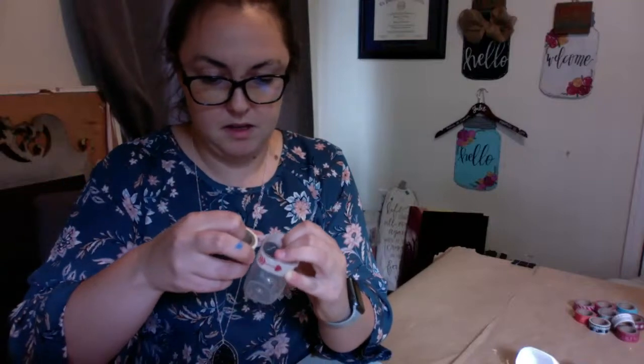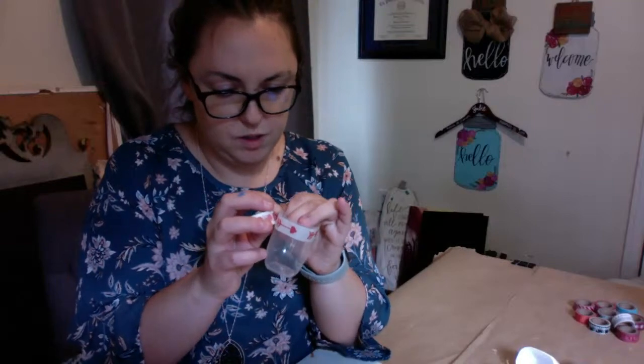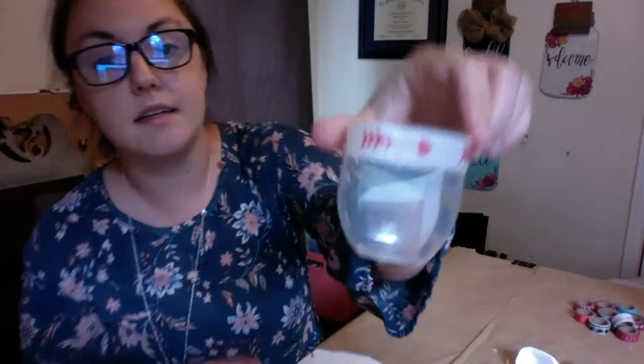Some washi tapes are stronger than others and won't give up easily; others peel off pretty quickly. So it's always good to be safe and put a little bit of extra glue. Once you have that done, put a little dot of glue where the tape is ending and then cut a straight line down the end. It's best to use scissors for clean cut lines. If you just rip it, you might not have a clean line.